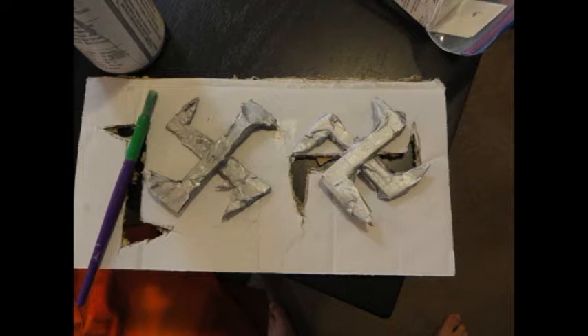And voila, you have your very own prop shuriken for cosplays and all your ninja needs. I hope you guys enjoyed this small tutorial. Be sure to leave a like, comment, subscribe, and I will see you guys later — peace out!